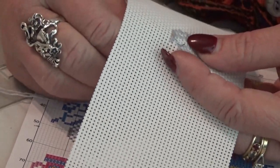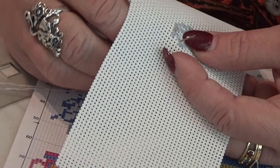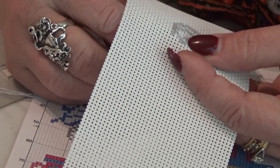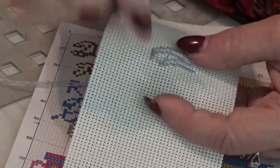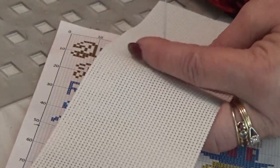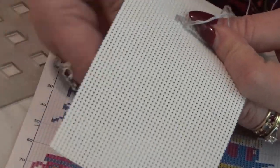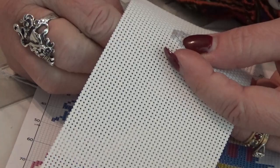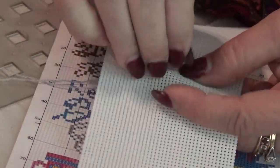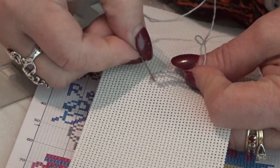You have to be patient with it, because in order not to split the fiber threads or the embroidery floss threads, you're going to have to keep re-sticking it until it goes right in the right space. You have to be patient with this. You have to have good eyesight and good light, as you can plainly tell.